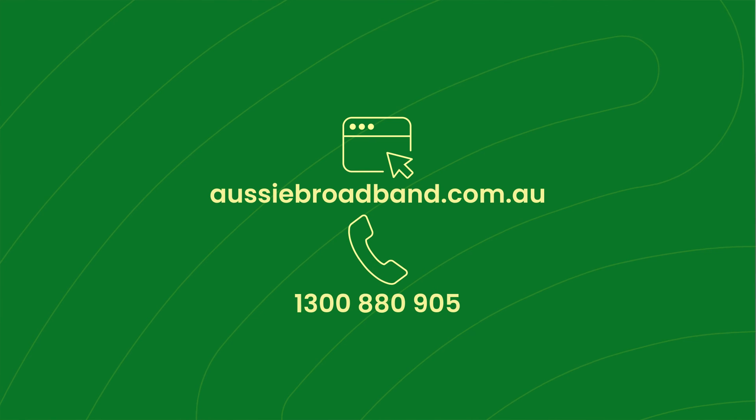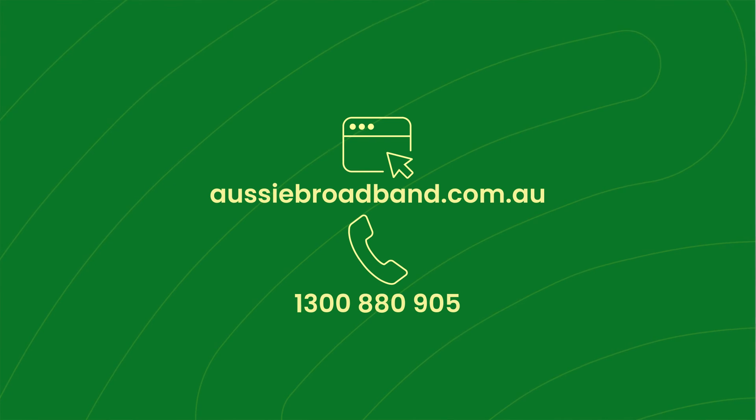If you've got any questions, we're here to help. Give us a call at 1-300-880-905 or visit our live chat on our website to speak to our Aussie-based team.